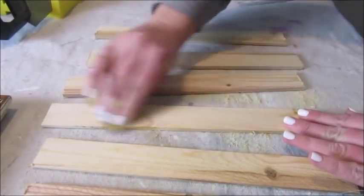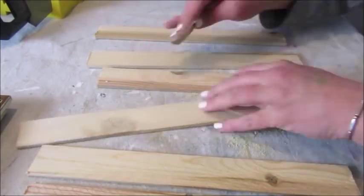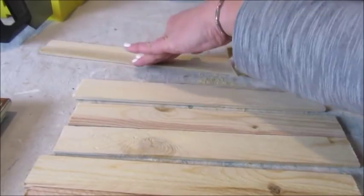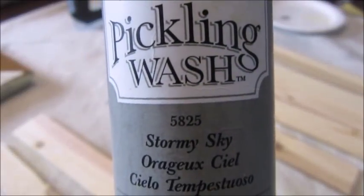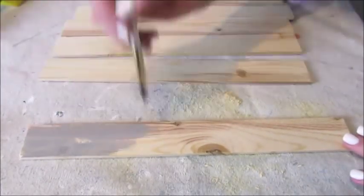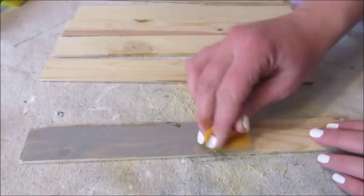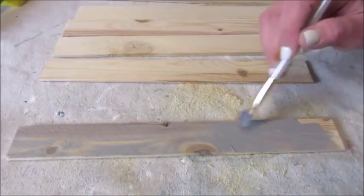Because the last board was a rough cut, I decided to take some fine-grit sandpaper to sand down each of the pieces. Next, I wanted to make the wood look aged, so I decided to use this pickling wash by Folk Art in the color Stormy Sky. To add just a little color to the wood, I applied the pickling wash with a brush and then wiped off the excess with a rag. And this gave the wood a nice aged look.